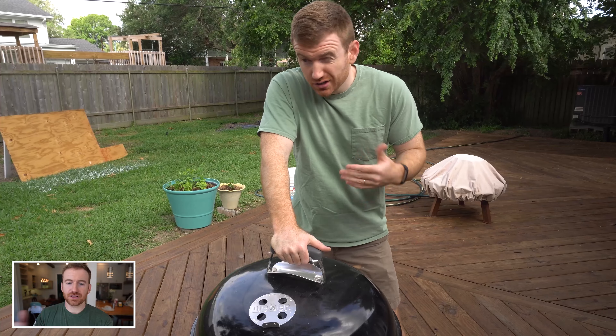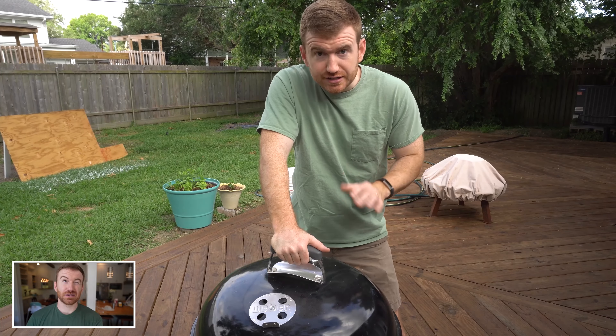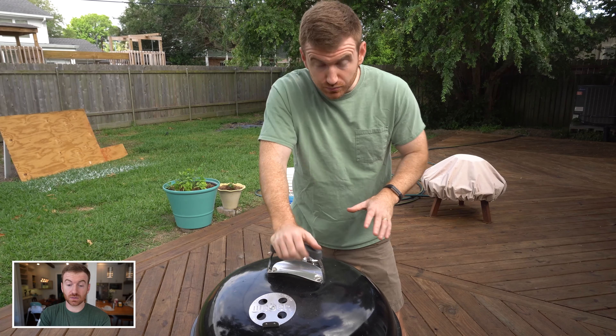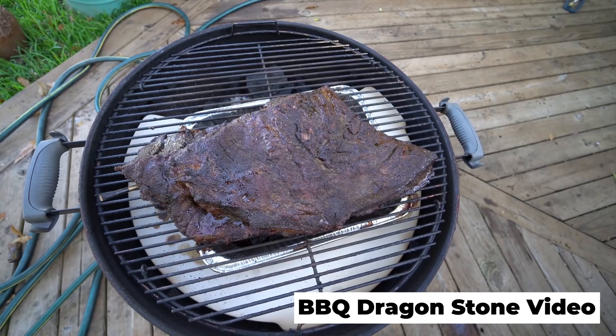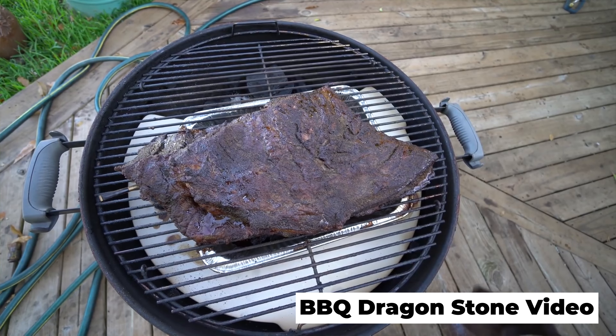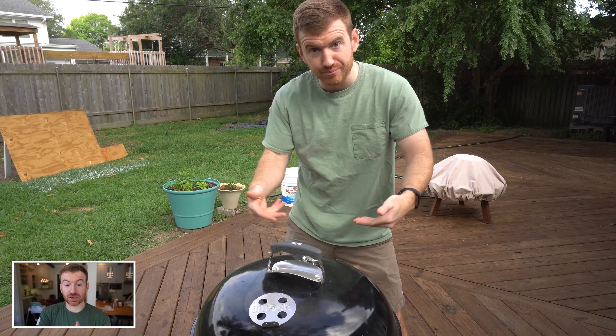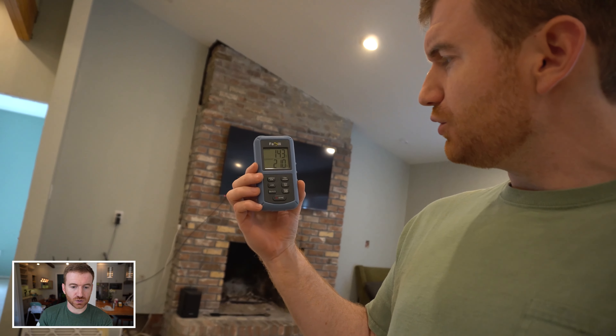I actually did another video using something called the Dragonstone, because with this snake method — which is a great method that I still like and have done a bunch of other cooks with — the direct heat is really hard to avoid since the grill is so small, especially on a brisket because the brisket is so large. But this Dragonstone stops all the direct heat. It's really cool — you can check that video out as well.